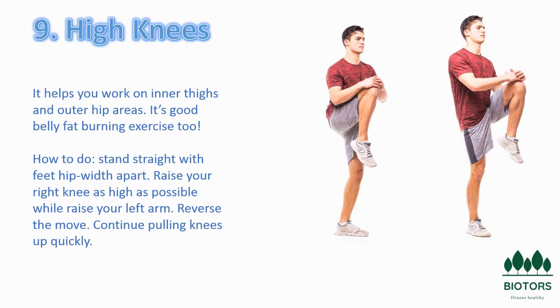High knees are a cardio-intensive exercise performed at a fast pace. They engage your core, strengthen all the muscles in your legs, get your heart rate up, and improve momentum, coordination, and flexibility. Because of their many physical benefits, high knees are incorporated into a wide variety of workouts. They are also relatively easy to perform because they can be practiced anywhere — no gym or equipment required.